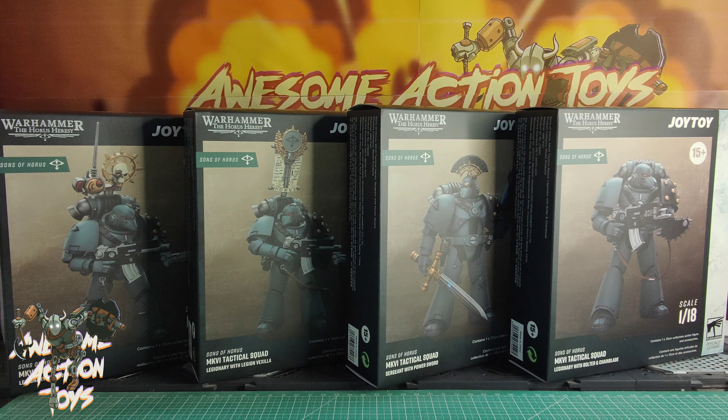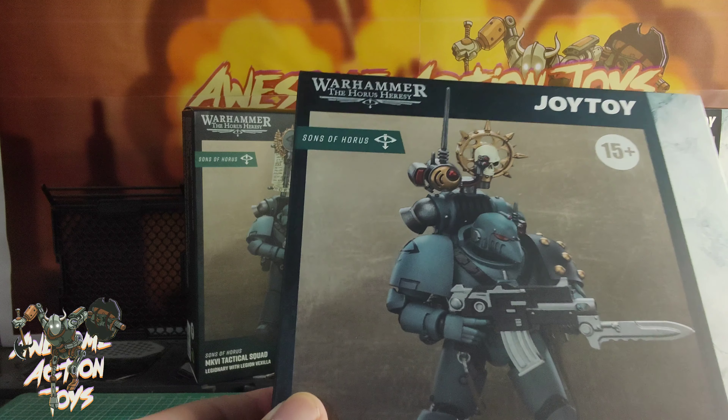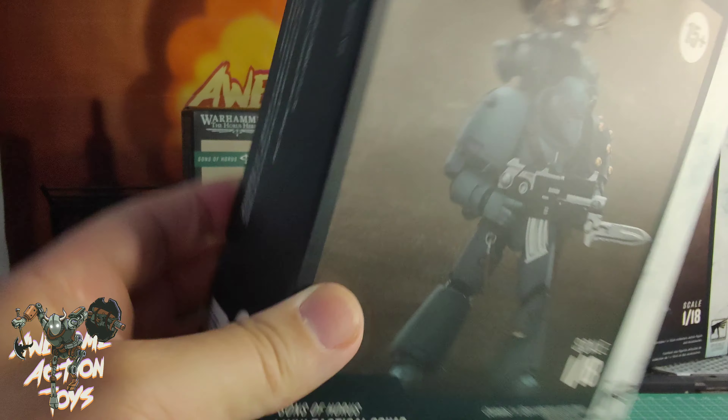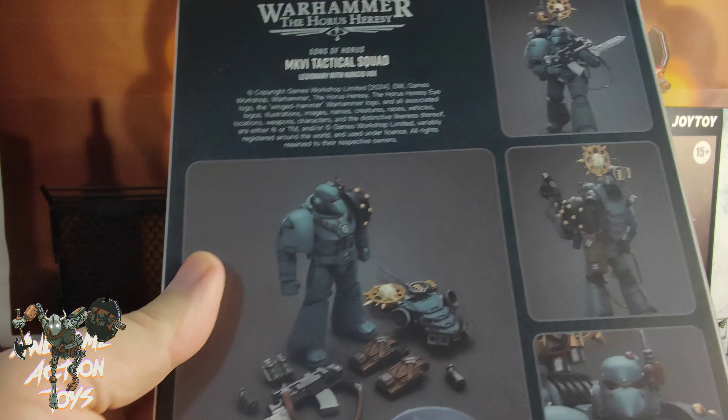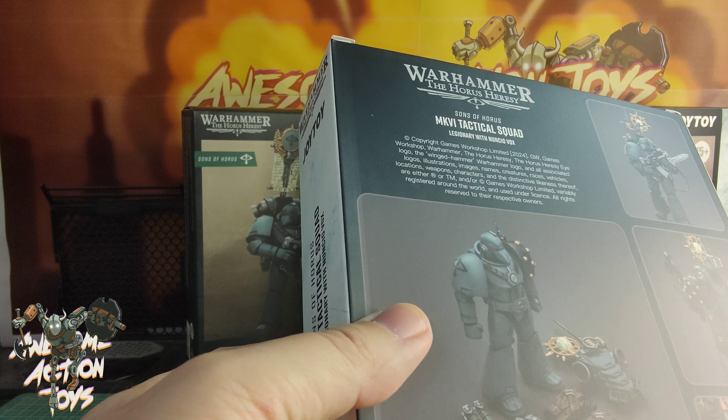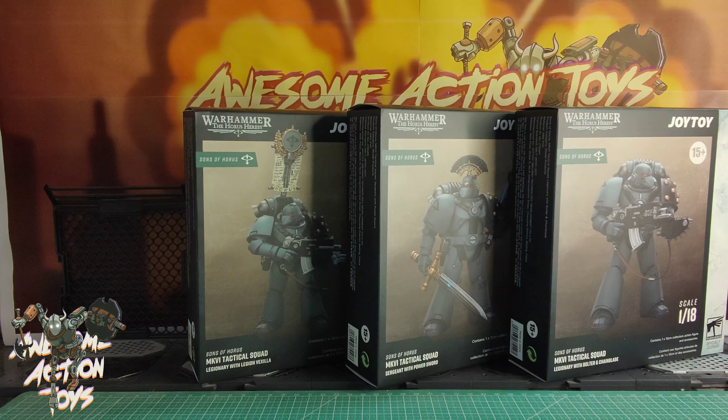Let's have a look at the boxes. So we have the Mark VI Tactical Squad, Legionary with a Nuncio Vox, I believe. Looks very cool. This is the sort of Space Marines that I remember when I was first getting into Warhammer stuff with the beaky helmets. Very very nice indeed.